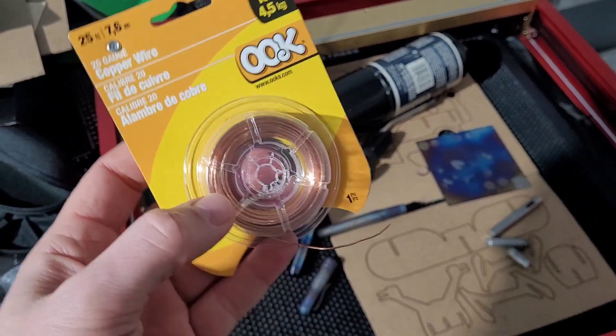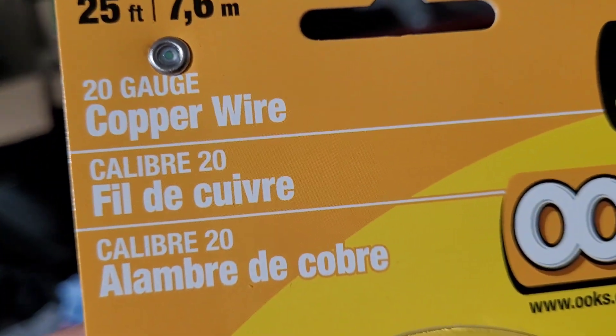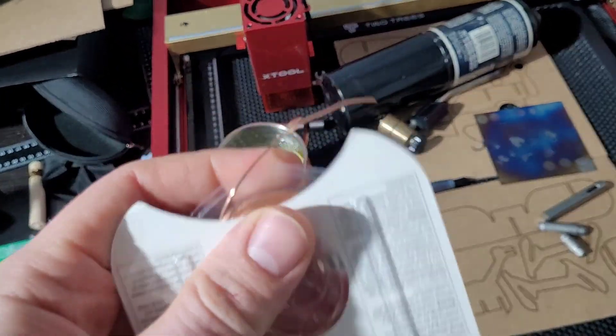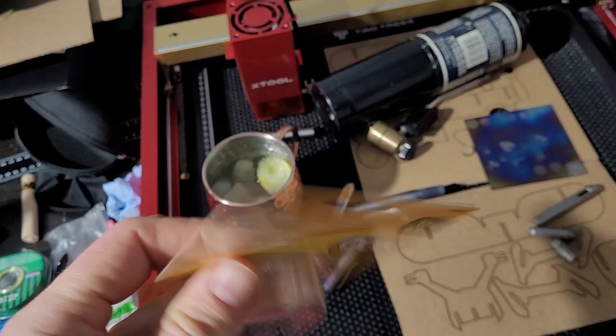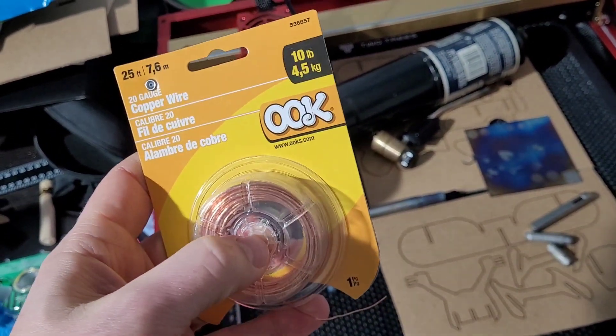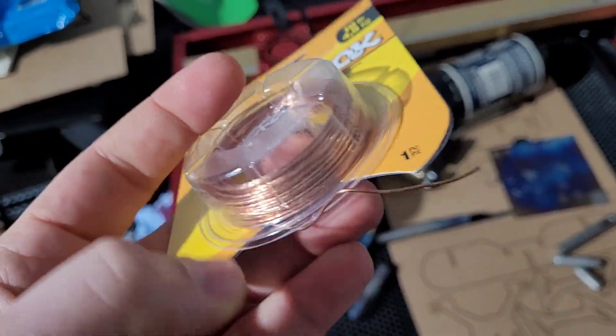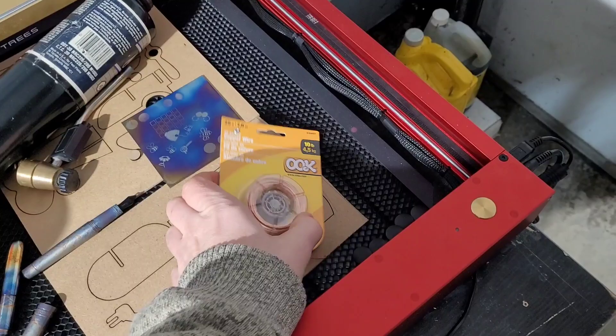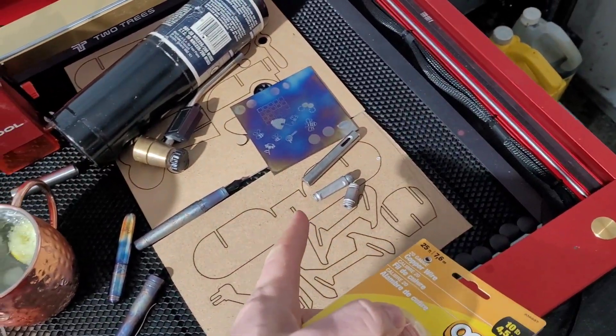So next quick little update. Doodle Bud, why are you so excited? I was under the table and I saw some wire and I went, oh, that's interesting. Copper wire — what could you do with copper wire and fountain pens?